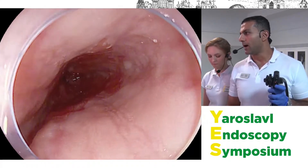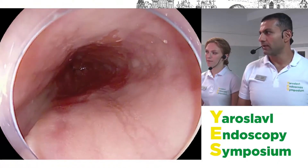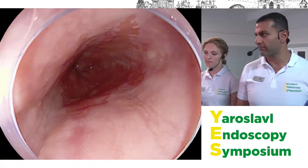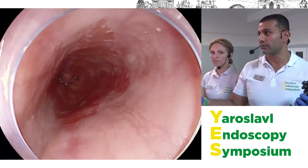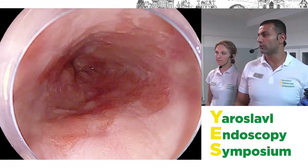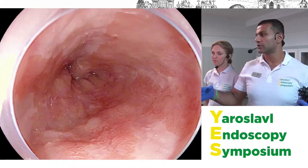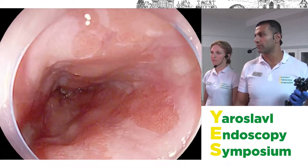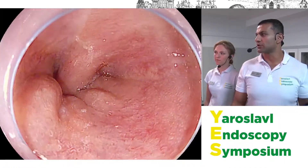Combining the optical enhancement with the magnification function is really fantastic for looking for micro-dysplasia, which can inform your decision-making. Before we get to the clever optics and therapy, I want to focus on some basics of Barrett's nomenclature. Here I'm using the iScan1 mode, which gives a lot of contrast enhancement when you freeze the image.